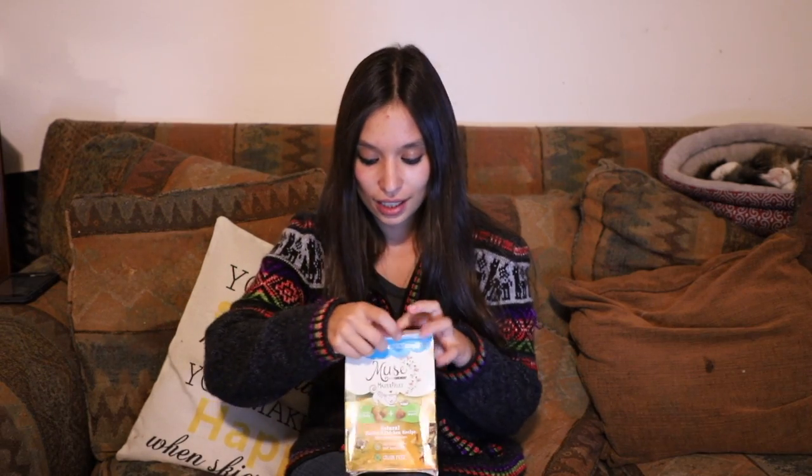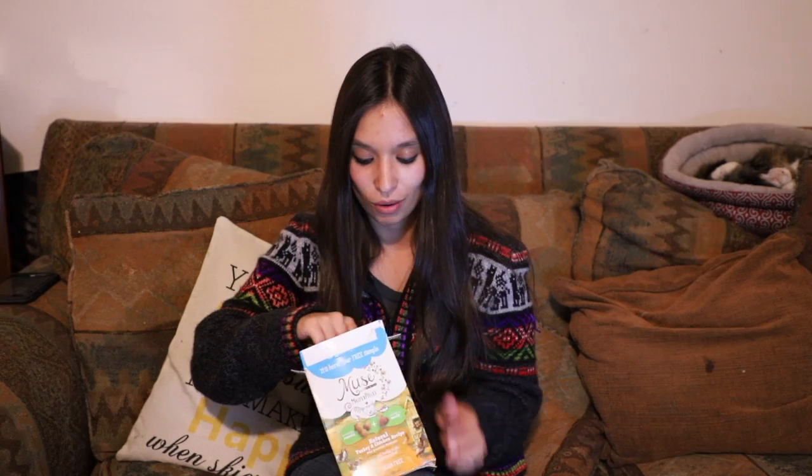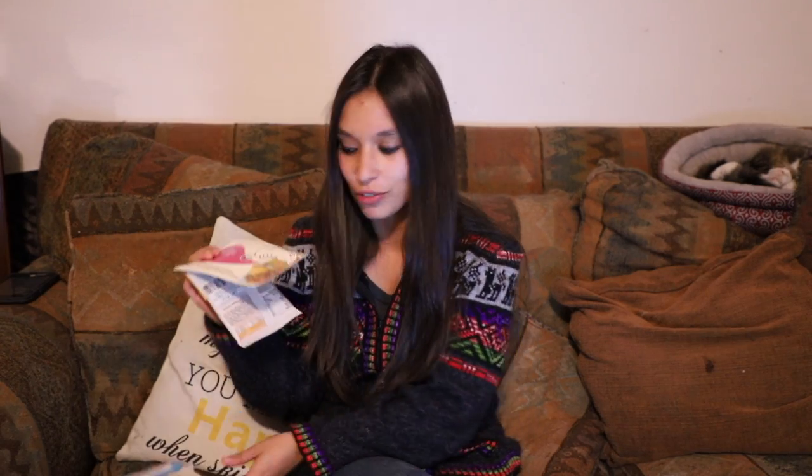I think they'll definitely like this. They really don't care as long as they're getting something usually. They get pretty upset when the bowl gets even the littlest bit empty, so I always have to make sure it's nice and full for them.